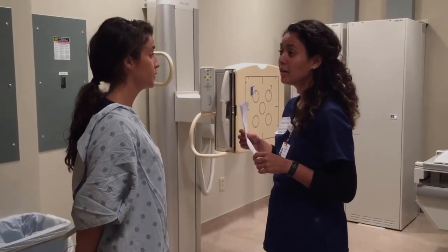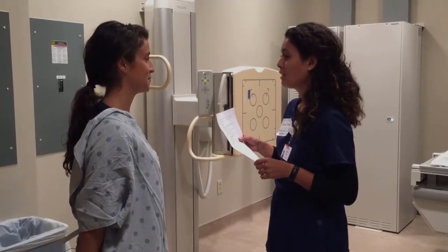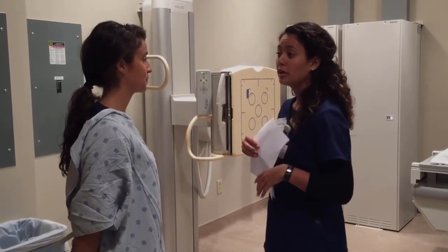If I could just verify your full first and last name. Heather Boma. Perfect. And your date of birth? 5/6/88. Wonderful. And do you know why you're coming in today?